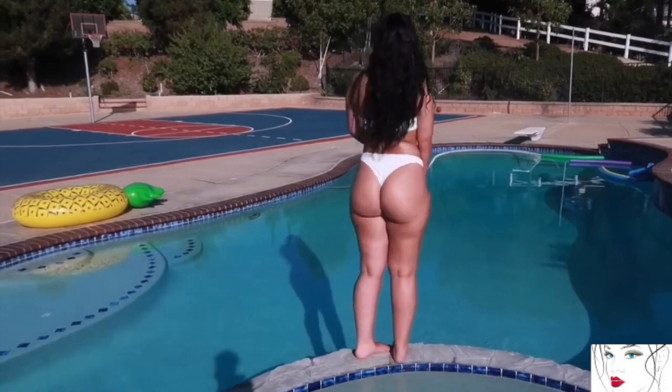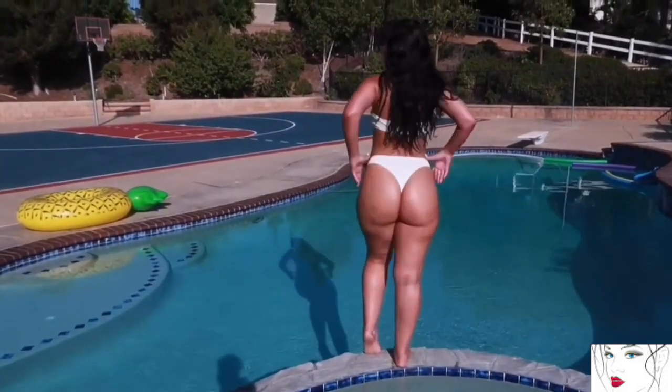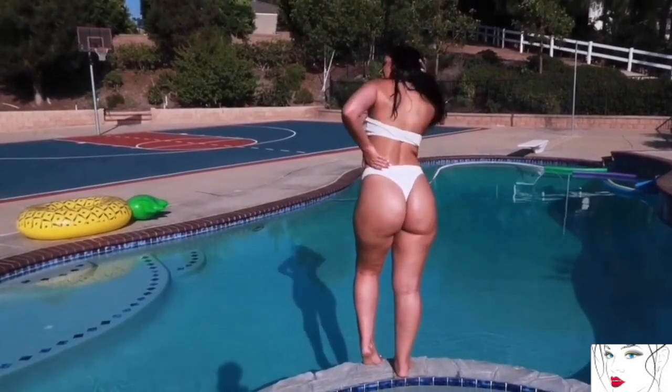The bottom is high waisted and that cheeky type. It fits pretty well and looks sexy.